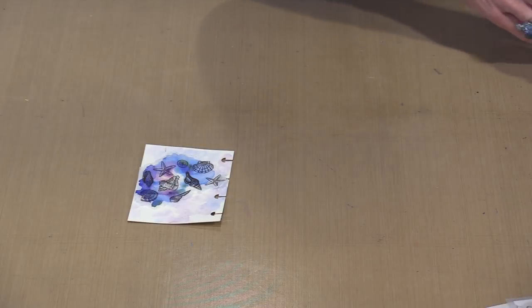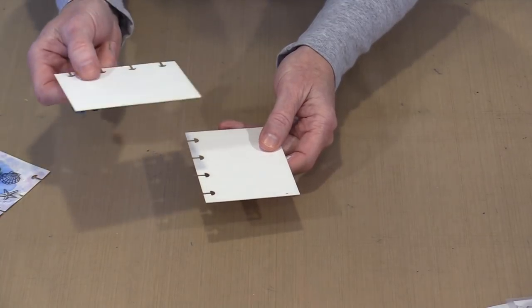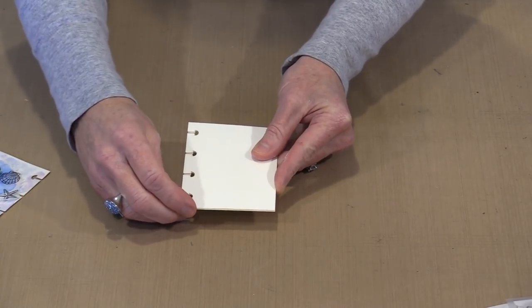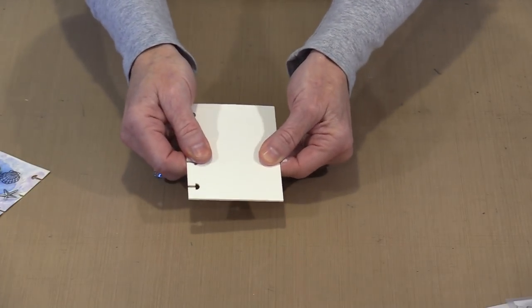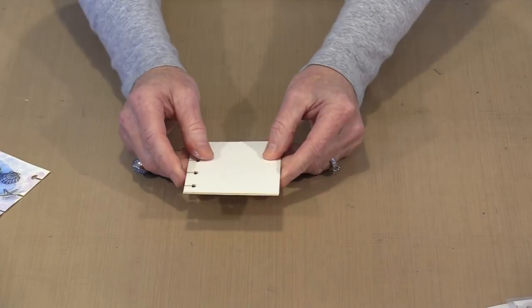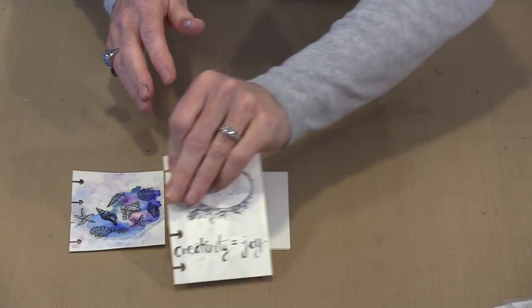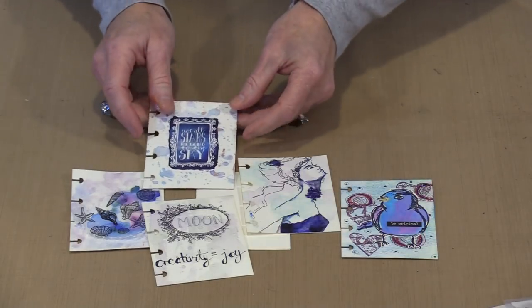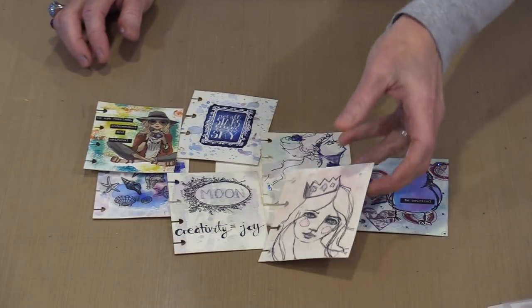The last thing I want to talk about is covers for any of our disc-bound watercolor journals. We don't actually have them, but what you can do is take two pages — especially if one has a bit of a mistake on it — glue them together. What you've done is take two pieces of 141-pound watercolor paper and transformed it into 280-pound, giving you something heavier and sturdier that can act as your cover. We've spent a lot of time talking about these new 3 inch by 4 inch disc-bound journal pages. I hope you are as excited by them as I am — there are just endless possibilities for ways to embellish these pages. Plus it fits in your purse.